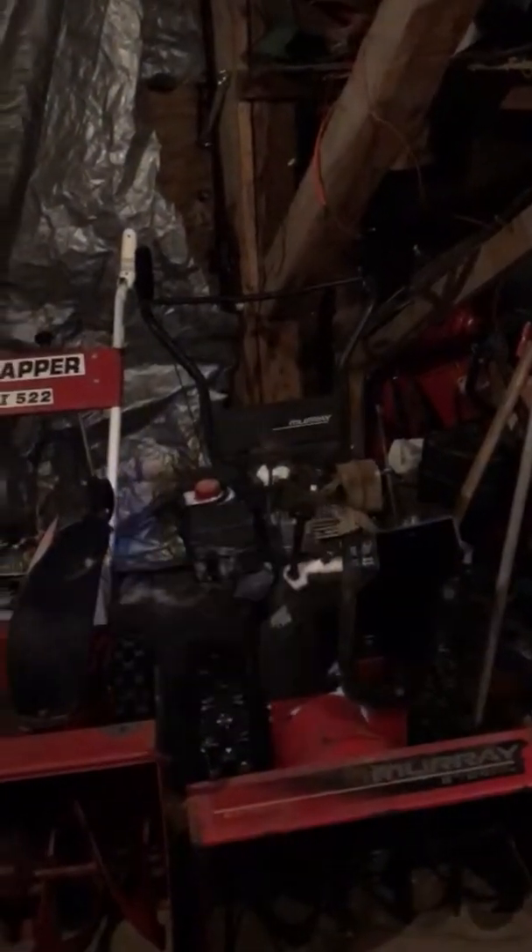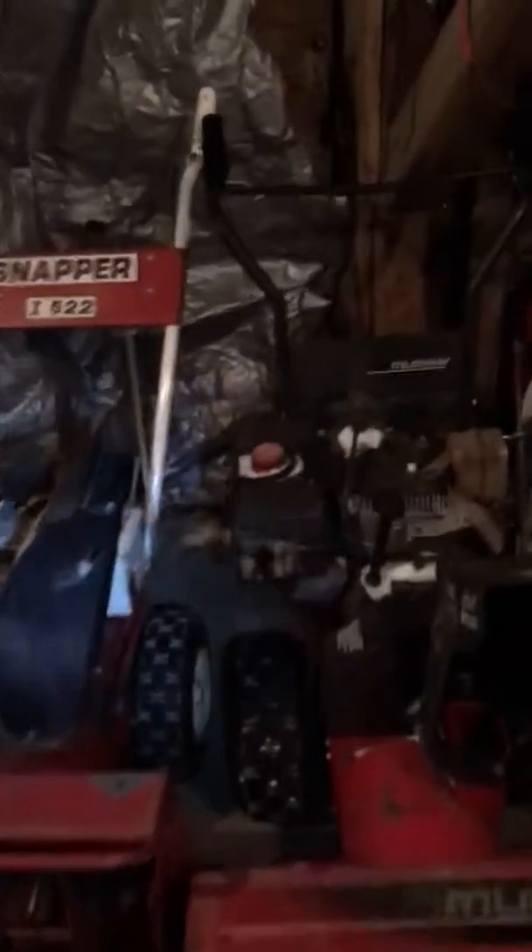Okay everyone, here are my two snowblower projects I have sitting in my storage.